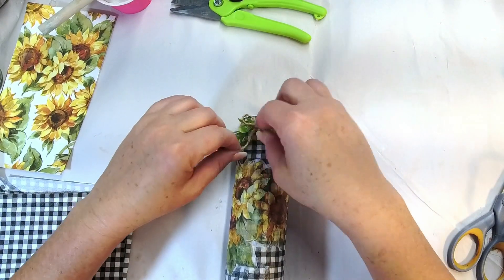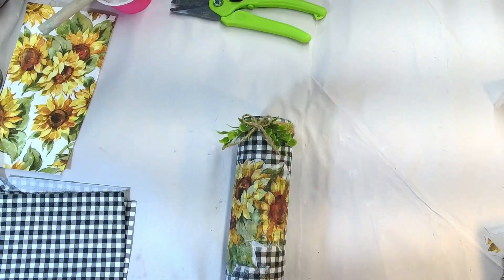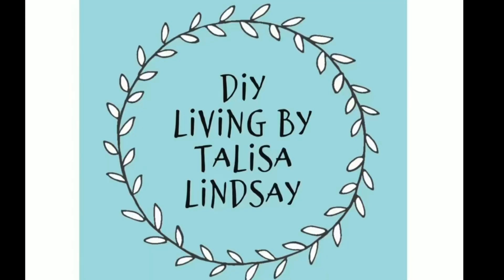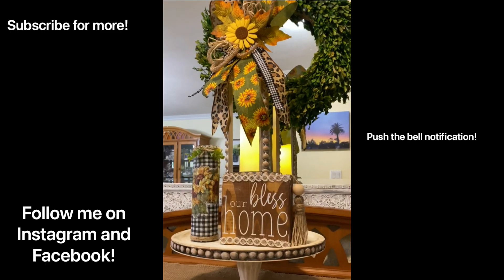And there we have it, my folks — a very simple, easy DIY for sunflowers and buffalo check. I hope that you really, really enjoy this. Go check out my blog. All right, bye!